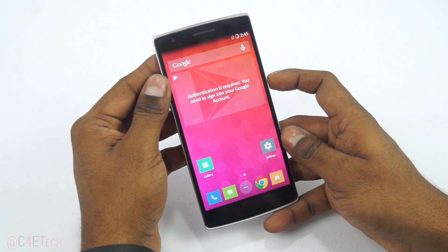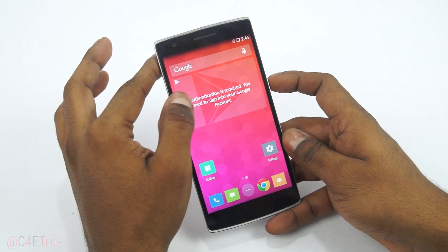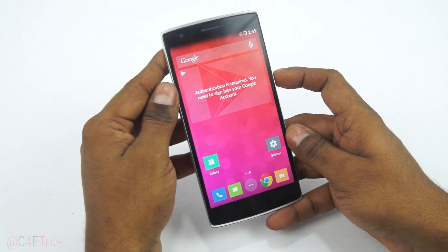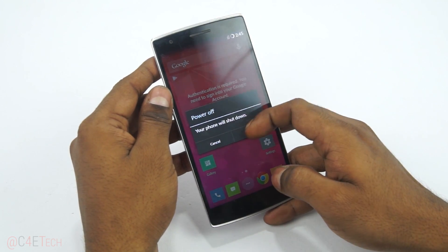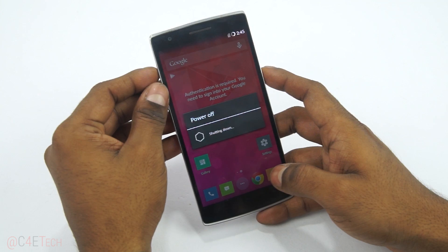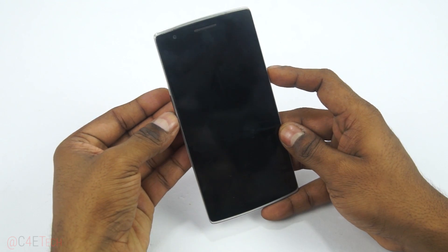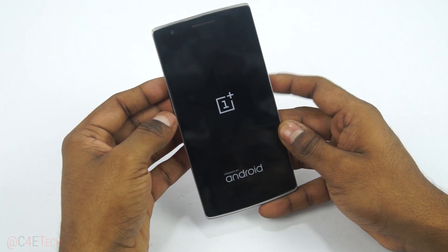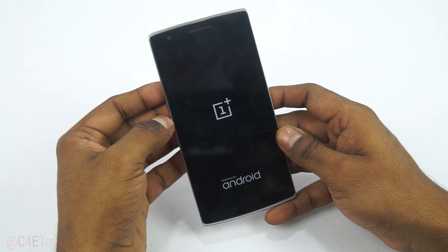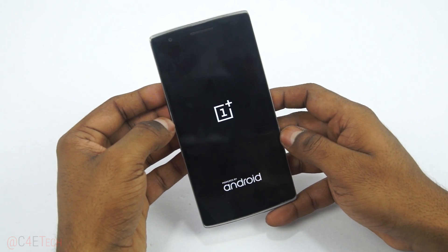I've done that already, so now that both zip files downloaded from link one and link two are on the OnePlus One, go ahead and turn it off. Once it's off, hold down volume and power at the same time, and let the keys go once you see the OnePlus logo. This should take us into TWRP recovery.